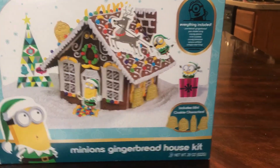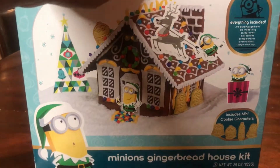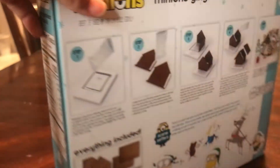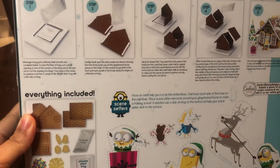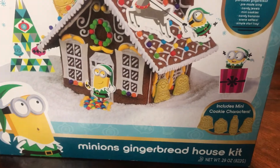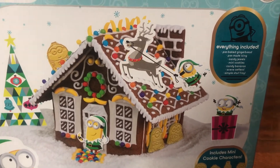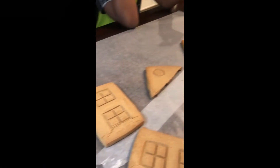Hey, welcome back to the Jones Family video! We're going to be building the Minions gingerbread house. This is Dominic and Nadia's first gingerbread house. We bought this Minions one from Walmart — it was about $10.